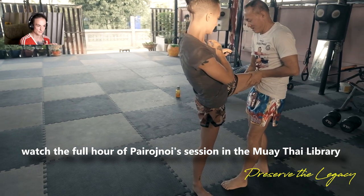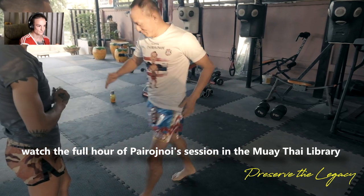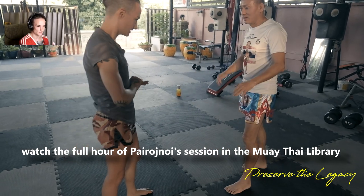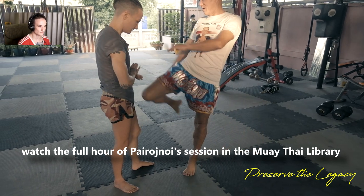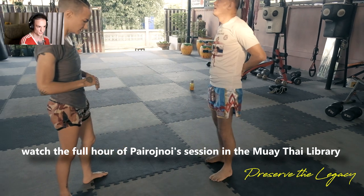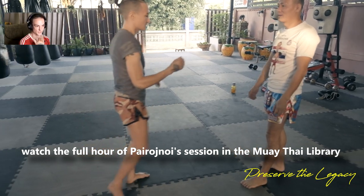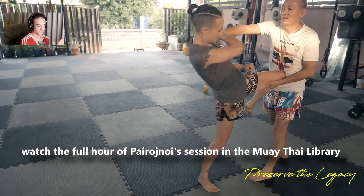You have to put your heel a little bit to the outside. He's saying if the foot is straight down, it's easy to trip you and your hips don't go. See how his heel goes a little bit outside his hip? If you don't push your hip forward, the knee comes too high. You want to push it so that your head stays out of range of a counter punch, and your knee kind of spears forward and doesn't come too far up.